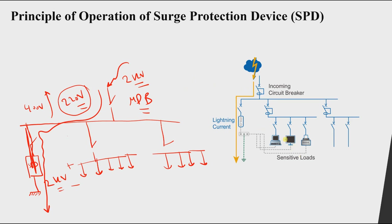Without an SPD, an over-voltage event would cause insulation failure in all equipment. However, with an SPD present, when we have a lightning strike or a large switching action, the SPD becomes a short circuit, connecting the phase — or all three phases — to ground, allowing the over-voltage current to flow through it to ground.